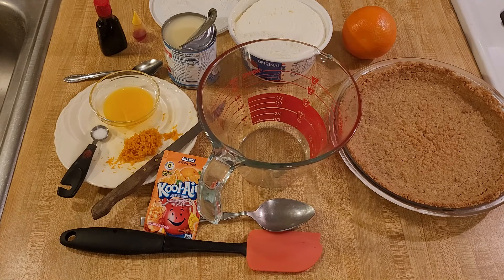Over here I have one eight inch graham cracker crust. Of course you could use store-bought but I made my own. I'll try to remember to include the link to my recipe below. If you make a homemade graham cracker crust you do not have to bake it, but I recommend baking it because baked crusts hold up a lot better when you go to cut and serve the pie.